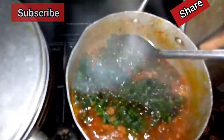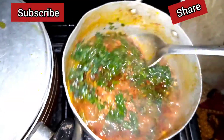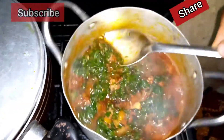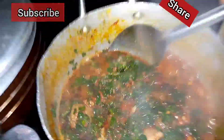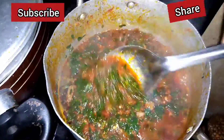Everything took about 10 minutes to cook — that's the cooking process, not the preparation process.